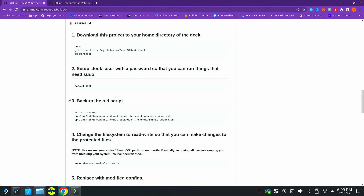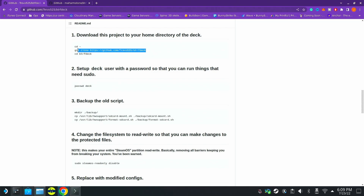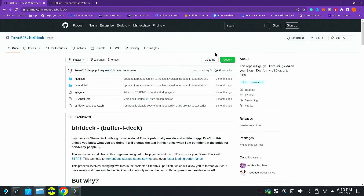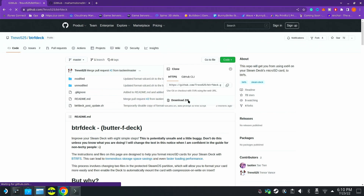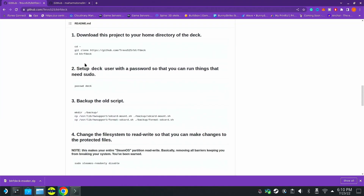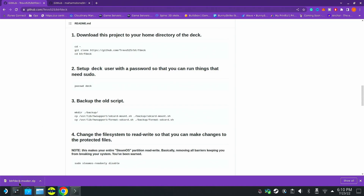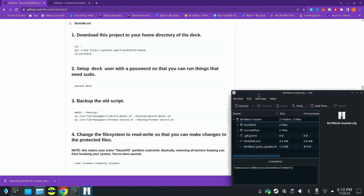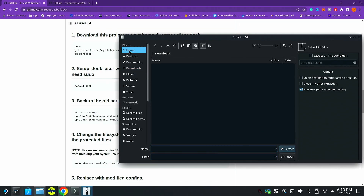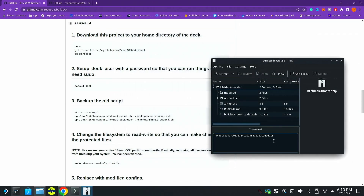First up, we need to download the project. I wouldn't recommend cloning via git — you don't need to do that, you can just download the project directly. Once it's downloaded, you'll see it's compressed, so we need to uncompress it. Let's open that up and extract those files. We can extract it in the home directory.